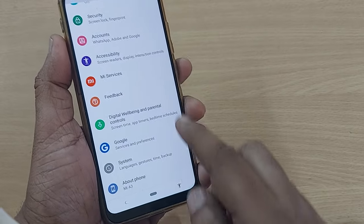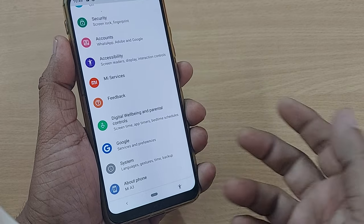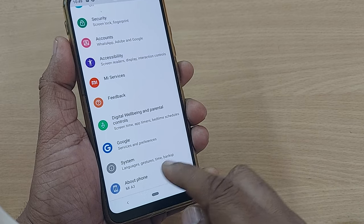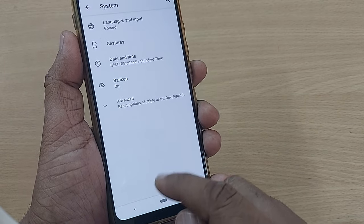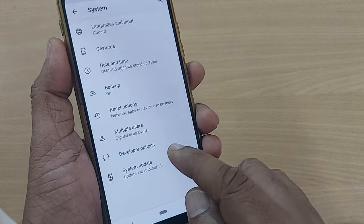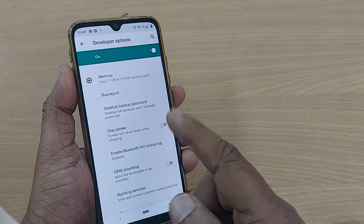After becoming a developer, go back. In the System settings you will find Developer Options. On some Android phones, in some Samsung phones, you will get it immediately after About Phone. On my mobile it is under System, and after tapping Advanced, under the Advanced section I'll find Developer Options.